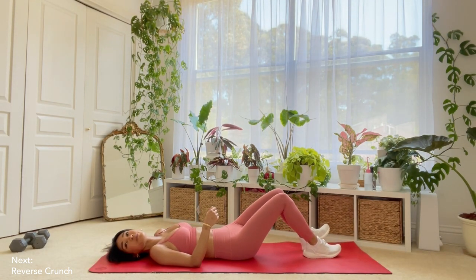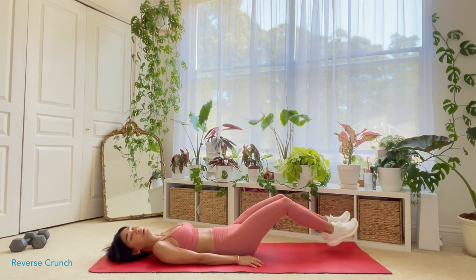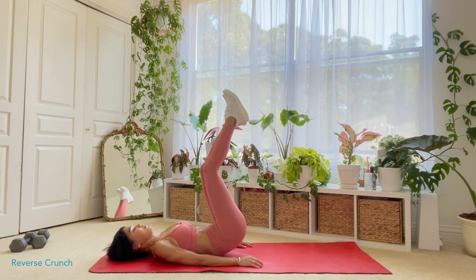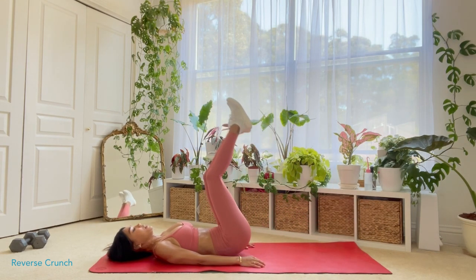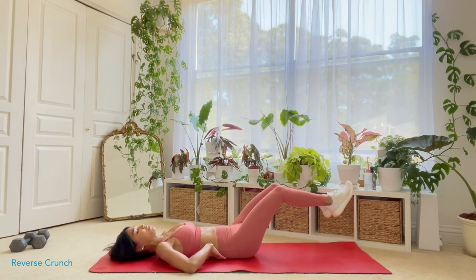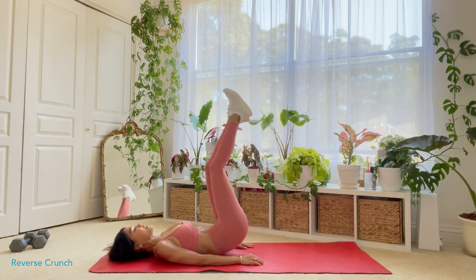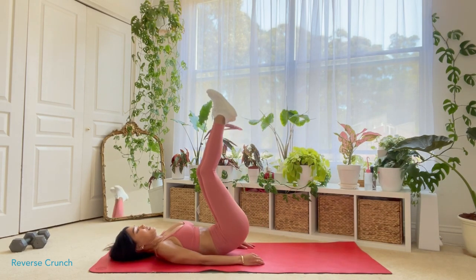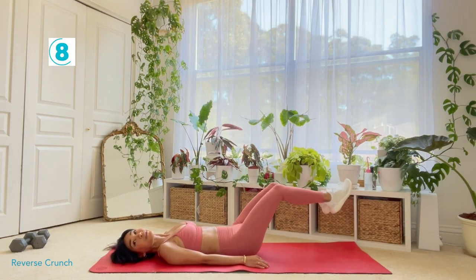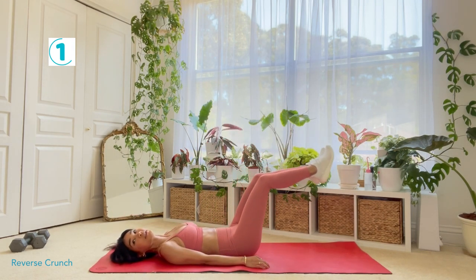Let's get ready and we can start those reverse crunches now. You want to make sure that you are pushing your belly button into the ground so that your lower back doesn't get stressed. So if you need to stop here, that's fine — you just want to make sure you're focusing on your abs. And we have about five seconds left and then we'll move on. And that's it.